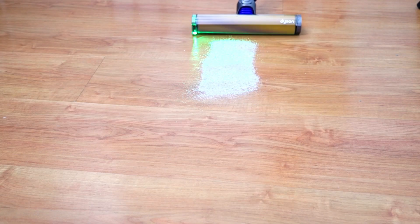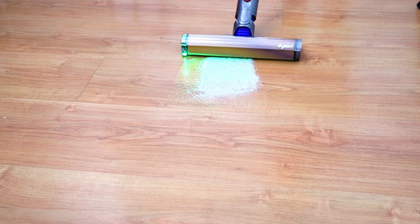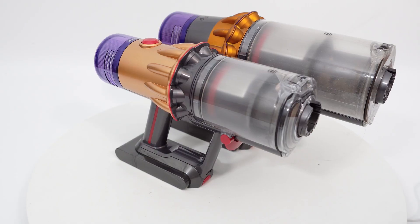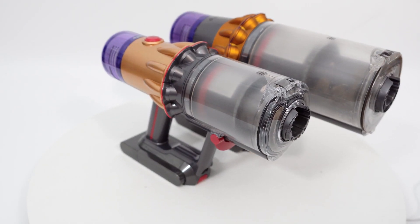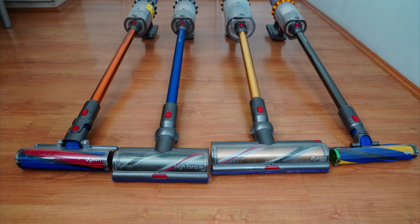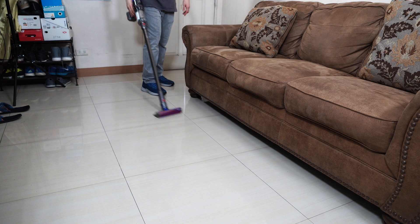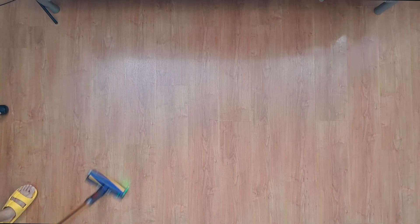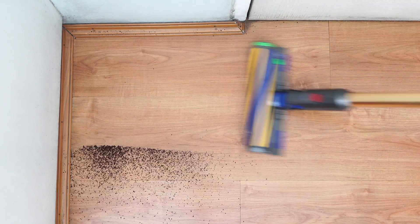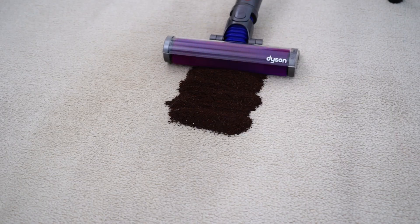Before testing this product, I thought that the V12 was a variation of the V15 with the push-button switch, but it's more than that. This model is a lighter version of the V15, V11, and V10 — a middle ground, so to speak, between the full-size stick vacuums and the Micro 1.5kg. It offers better ergonomics and overall usability than the larger V15 without compromising on carpet cleaning performance and runtime, two of the Micro's biggest weaknesses.